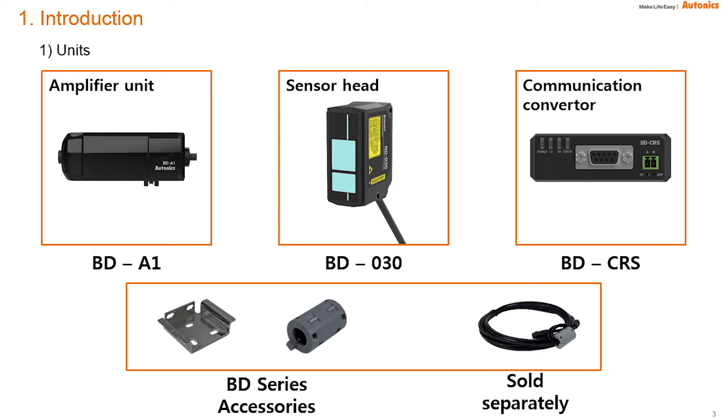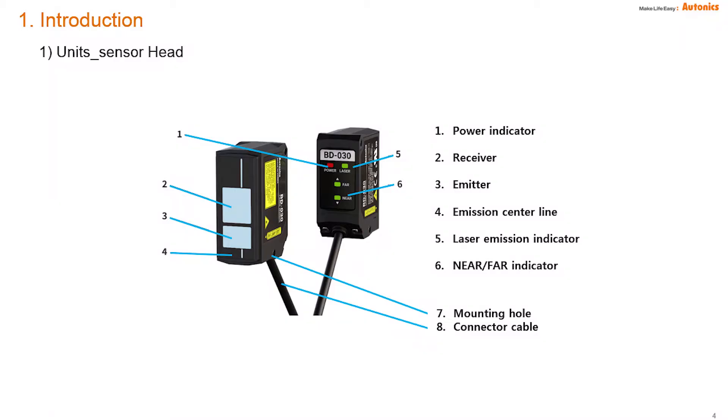Here are the BD sensor basic components: amplifier unit, sensor head, and communication converter. Head and unit should be connected one-to-one. It is possible to connect PLC and AT Displacement software via a converter. AT Displacement is Autonics open software. Bracket and ferrite core are accessories, and there are various cables in 1, 2, 5, and 10 meter options. The sensor head has far and near indicators to find the best placement from sensor.